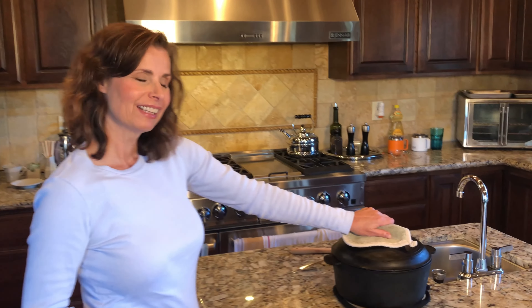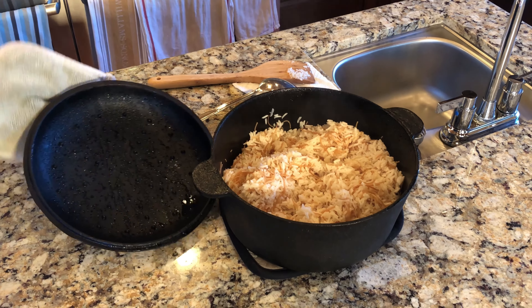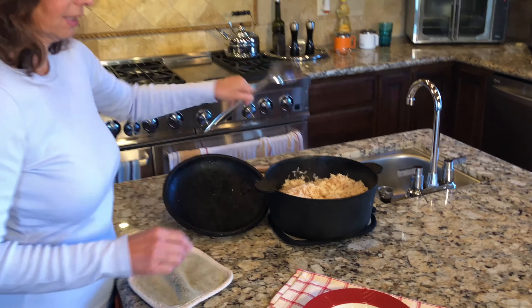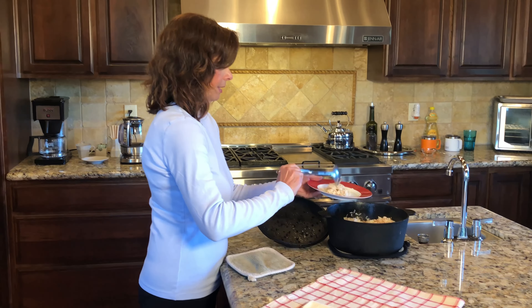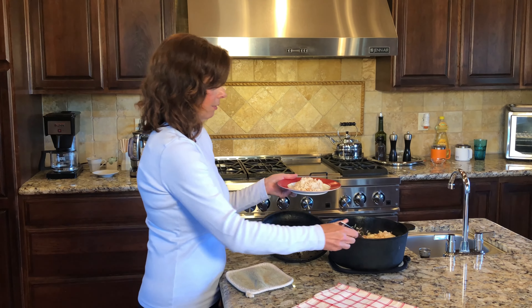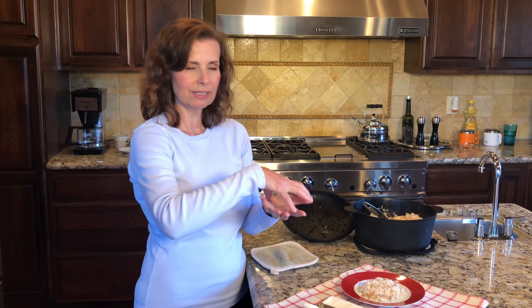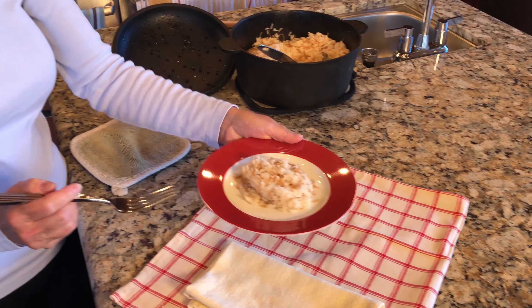We've let our rice pilaf cook for 20 minutes and we're ready to plate it and give it a try. Here we go — look at that, whoa, beautiful! Now sometimes when you serve rice as a side dish you can put it into a nice ramekin or some kind of mold, pack it in there, turn it over onto your plate and it looks very elegant. I know a lot of the ladies do that in Turkey. But here's our lovely rice pilaf.